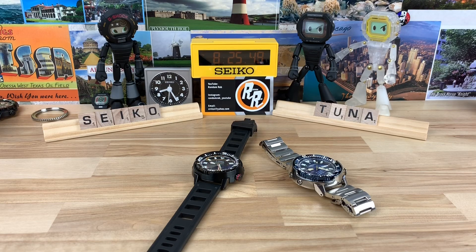All right guys, I got a couple of watches here that my buddy Michael sent in. He's known for having either limited edition Seiko or G-Shock or special configurations.